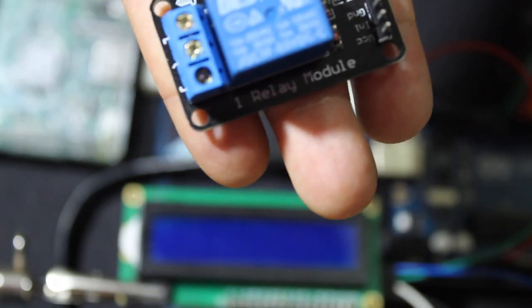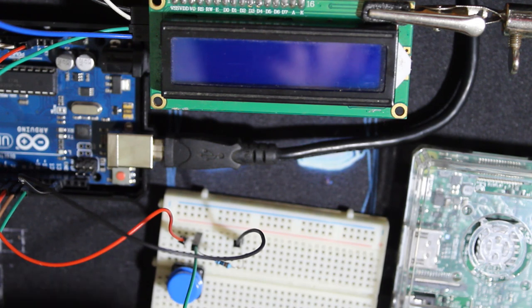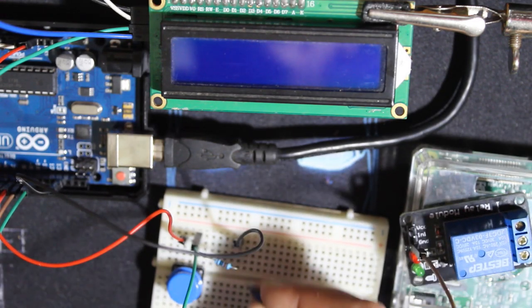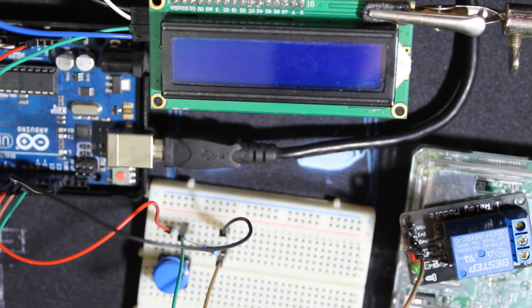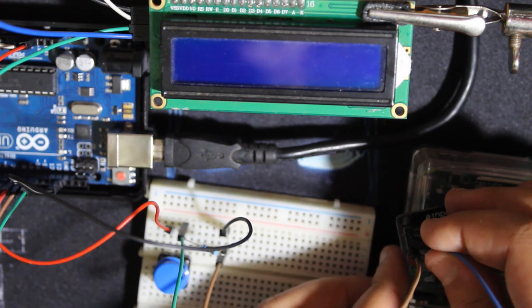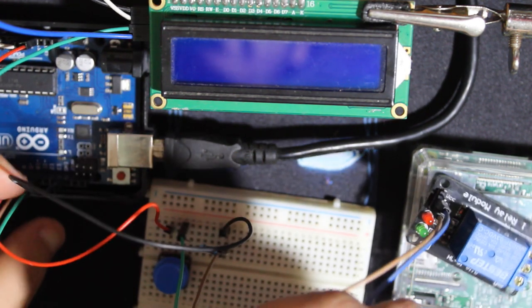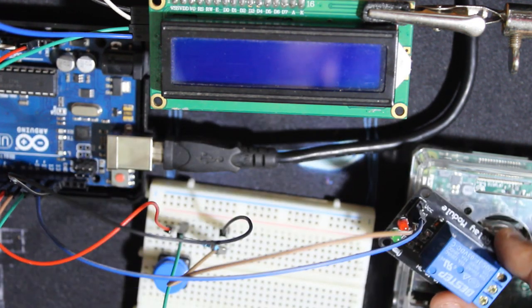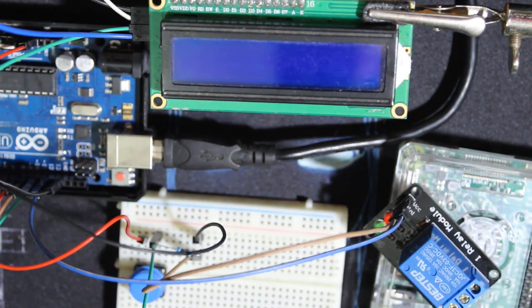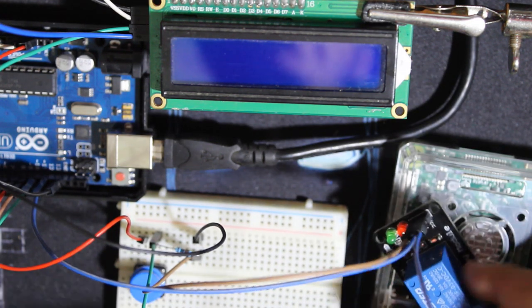I'll be using the relay directly with the Arduino with no problem. The ground is common with the Arduino — I'm not using external power for the relay, although it's recommended. The input is pin 11, same as I used for the transistor. The input for the relay is the output from the Arduino. For VCC I'll use 3.3 volts from the Arduino.